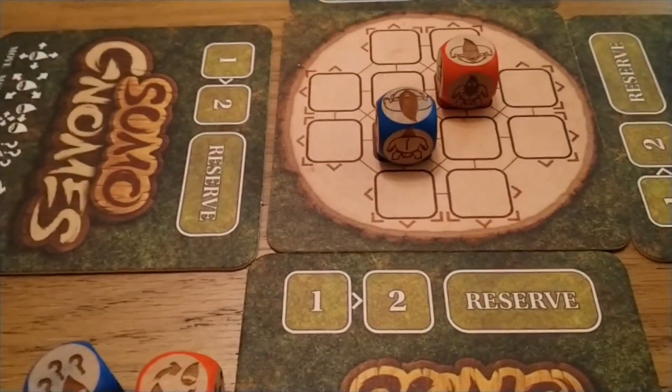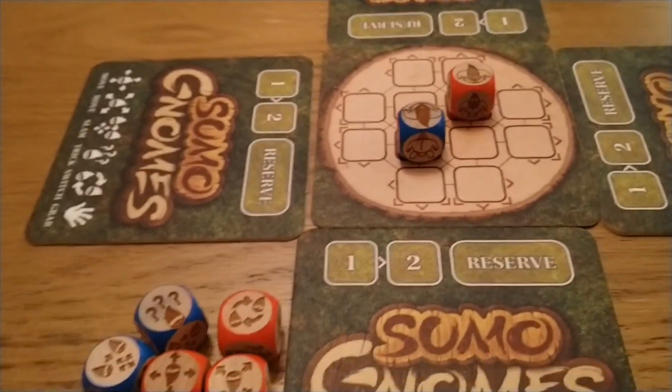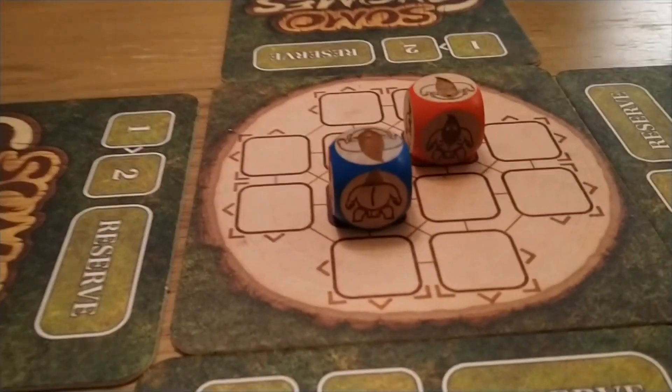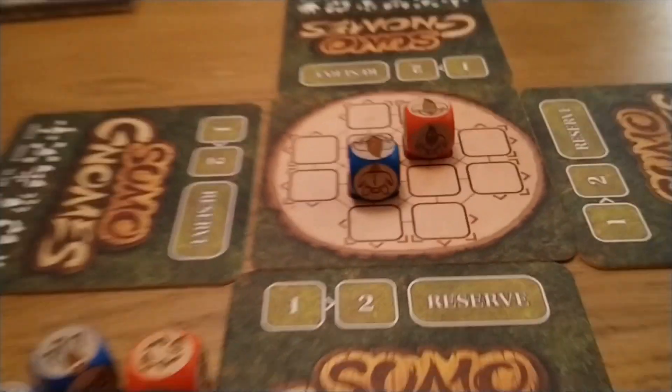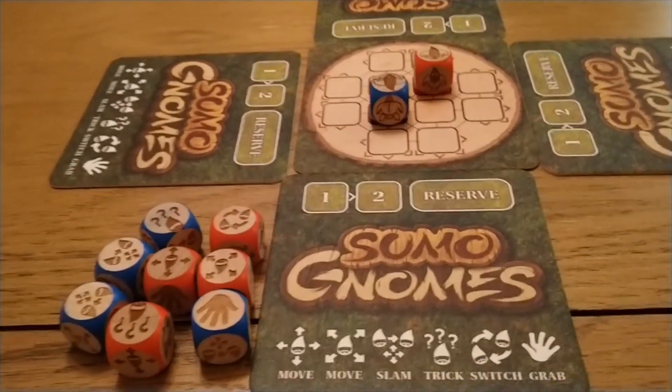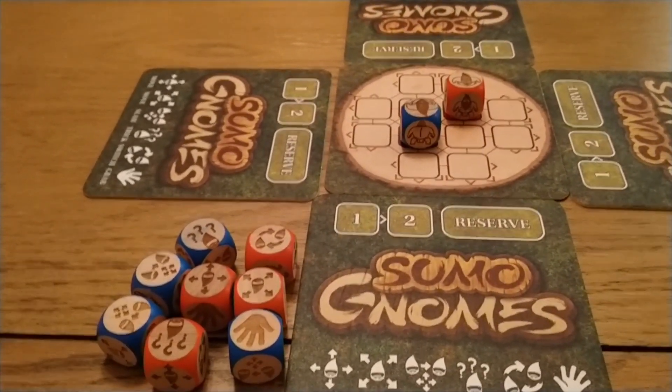So I thought I'd have a quick little look, because all it takes is a quick little look. This is not a big, huge game to look at. However, it is a lovely little game to potentially play. So let's have a little dive in, shall we?